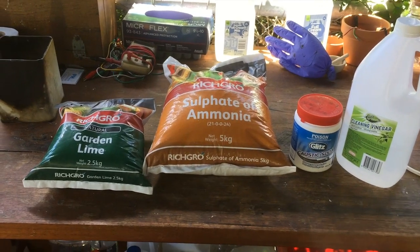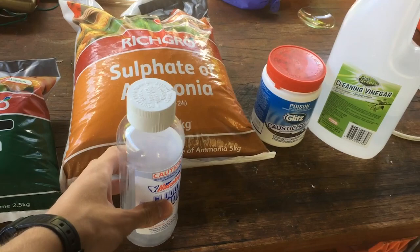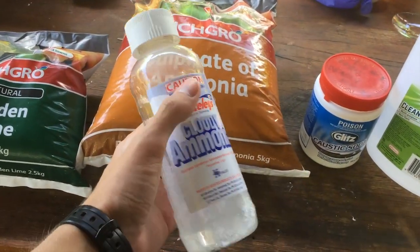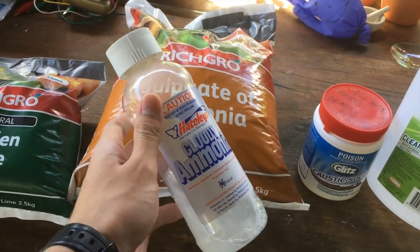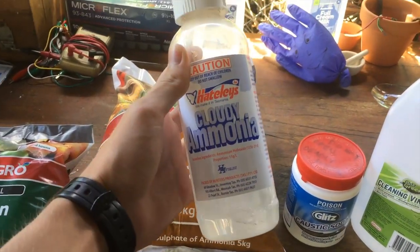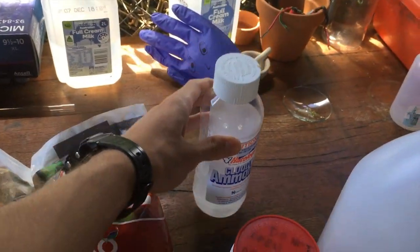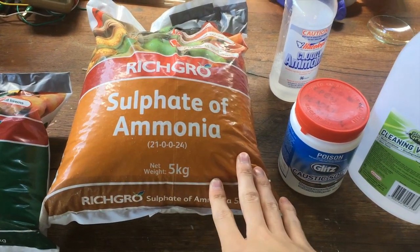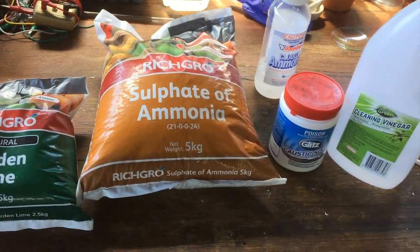For a video in the near future I need some ammonia for the purpose of isolating nitrogen gas, and the ammonia that you can get where I live is not very concentrated at all. I've had a look in all the hardware stores, supermarkets and stuff, and the best you can get is around 1-2% — this is just 1% ammonia and it's very impure. It's got soaps in it, so I bought some ammonium sulphate fertiliser and I thought we'd have a go at extracting ammonia from the ammonium sulphate.